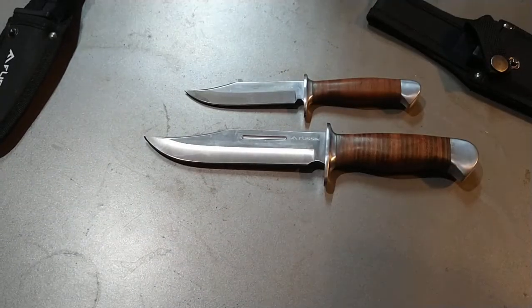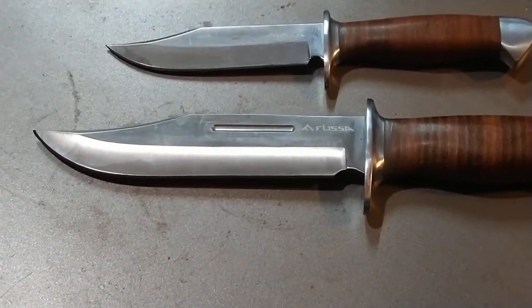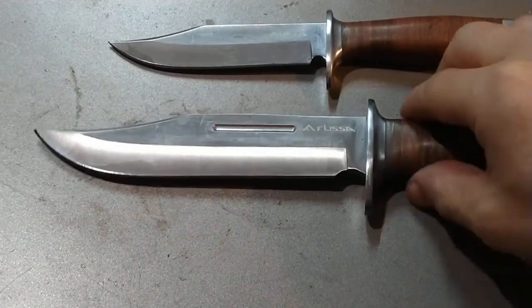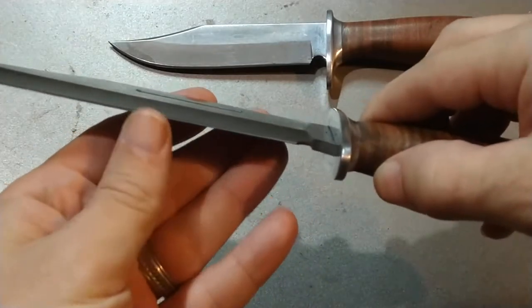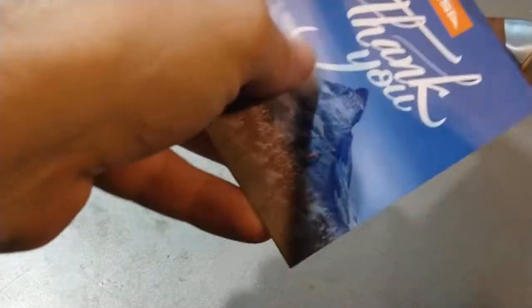Let me zoom in so you can look at the blades. These come pretty sharp — I was kind of impressed. Using their thank you card as a test: it does have a little bit of a tear to the cut, but out of the box that's pretty good. I can put a better edge on it, but for out of the box, it's actually decent.